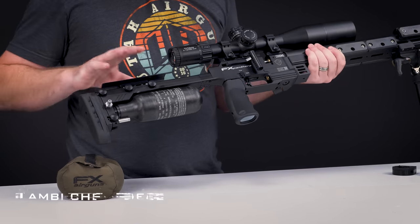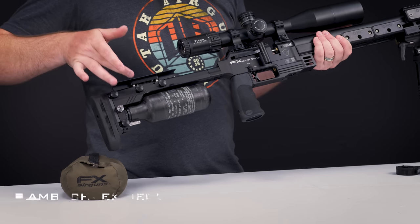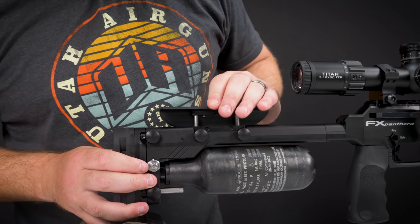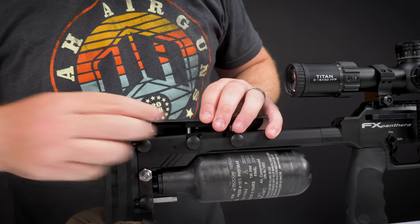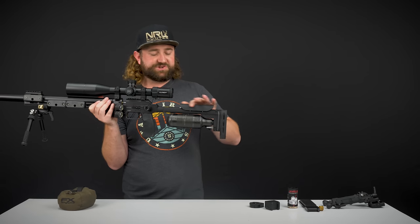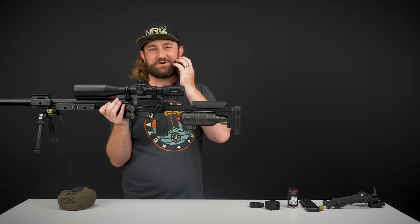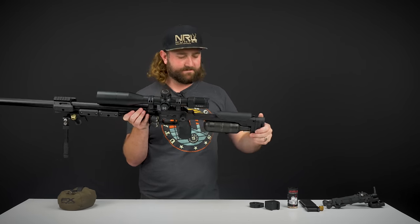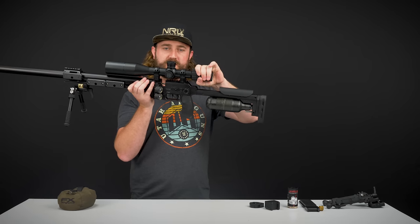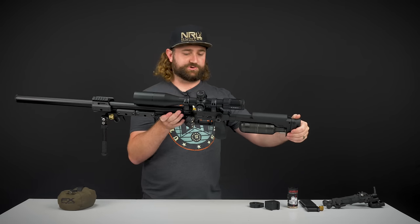The cheek piece is not only adjustable up and down, but it can actually be switched from left-handed to right-handed. They're using a new material on this — it's a textured, stippled cheek piece. It just feels so much nicer on your cheek. Getting that cheek weld perfect for your scope is really, really important when it comes to any sort of precision shooting.